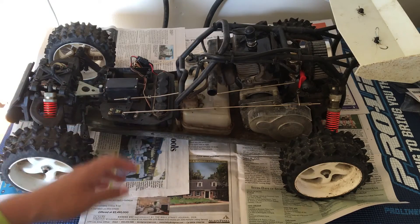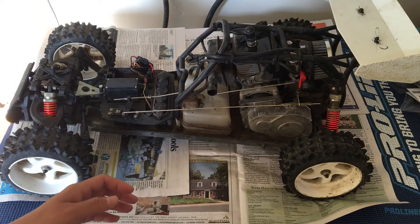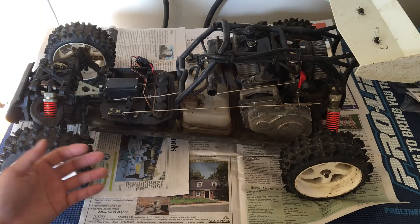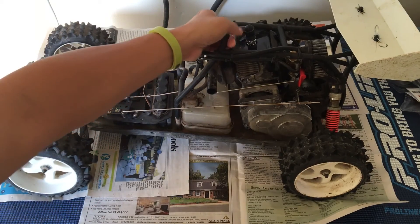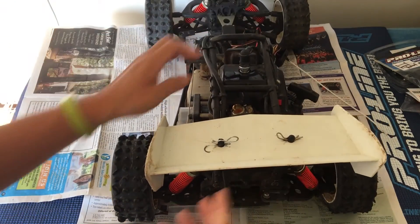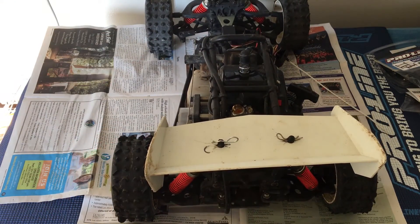I've always wanted one of these large scale RCs, and definitely at the price point — this is around $250 used at this point. One of the issues too is just serviceability and parts availability. This is a discontinued buggy.